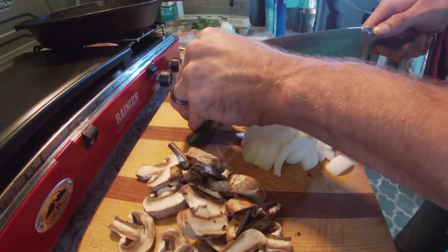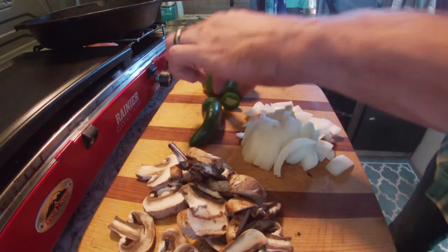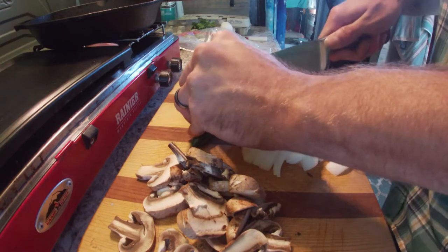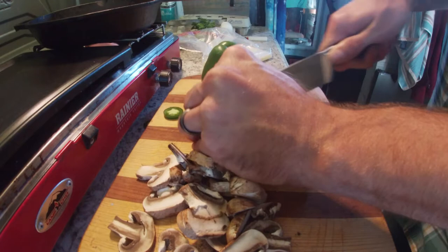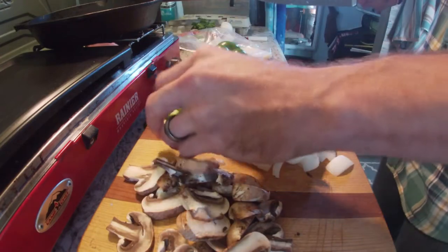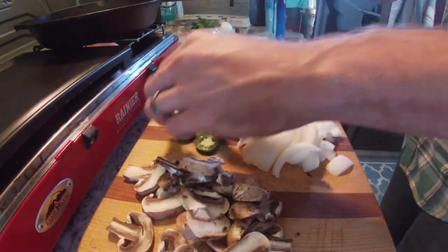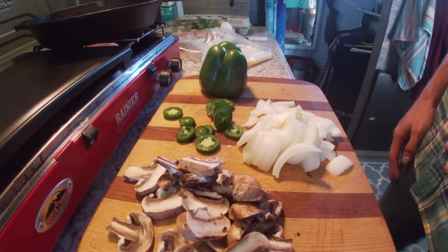GoPro, stop recording. GoPro, stop recording! I'm just now realizing I am right-handed, so that means my left hand is in your way. Movie magic. Next step: let's do the bell pepper.